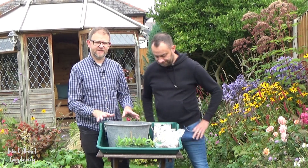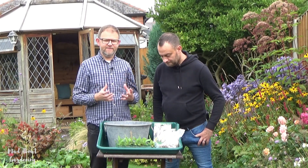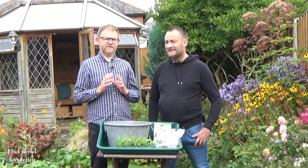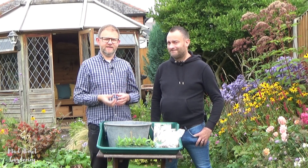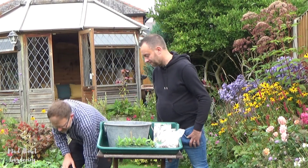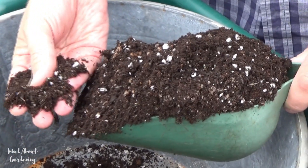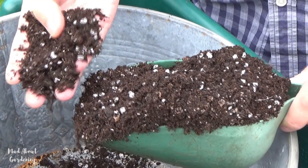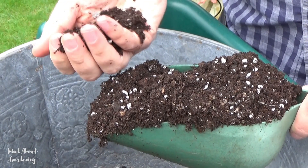This beautiful tin container is going to be filled with spring bulbs. We had a really bad issue with bulbs last year — hardly anything came up, they were just soggy and we didn't have a very good display. To remedy that, this year I've prepared a very free-draining mix: multi-purpose compost with lots of perlite and lots of grit, so they've got no chance of rotting off if we get a lot of rainfall.